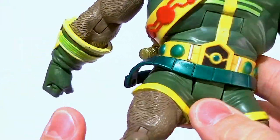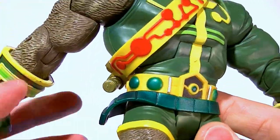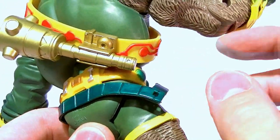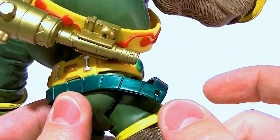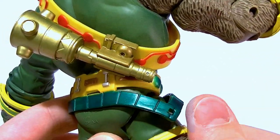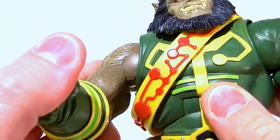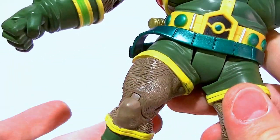The next problem is this little belt piece with a peg hole in it. That would be fine if they gave him the accessory they originally intended, but instead they gave that accessory to the Parademon — it's not supposed to be for Kalibak. It's the same sculpt as the one he was originally supposed to have, so if you have that figure you can give Kalibak his gun. But they left this belt here even though he doesn't come with the gun, which is a poor decision.